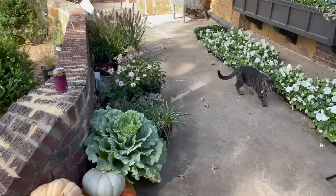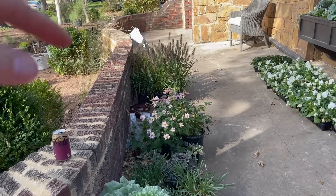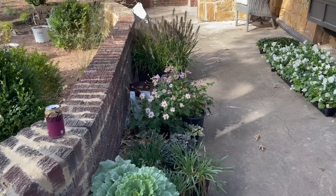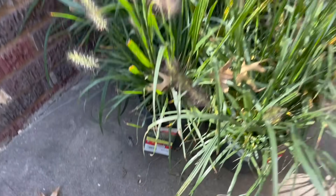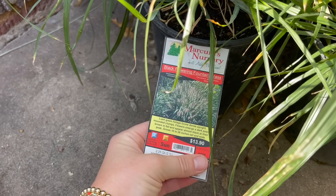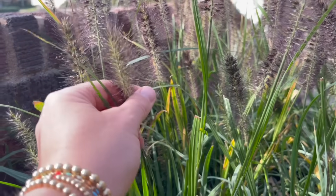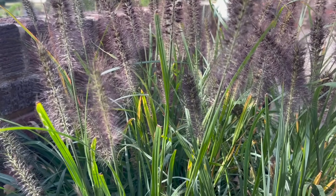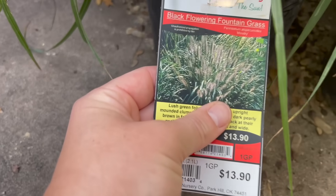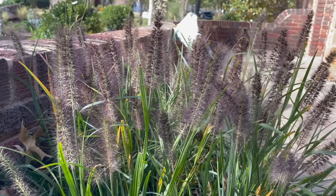I still have some alliums that I may or may not get planted today. There are anemones that I really don't know what I'm going to do with — I just picked them up at the nursery because I thought they were pretty and I couldn't pass them up. These grasses are really pretty — I've never actually seen this variety before. They only grow 18 to 26 inches tall so I thought that was perfect, and the seed heads are this purplish color which goes with my color palette. These are the black flowering fountain grass.